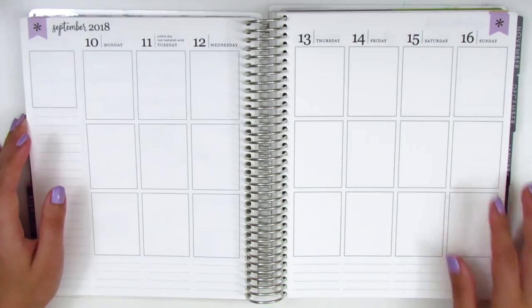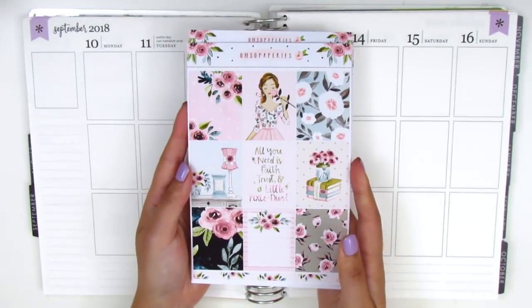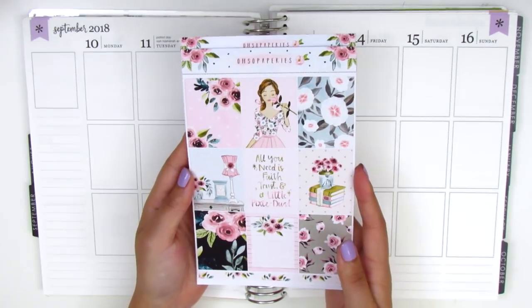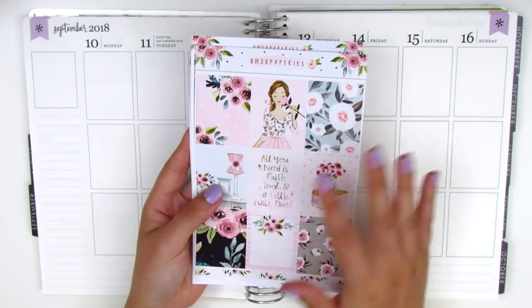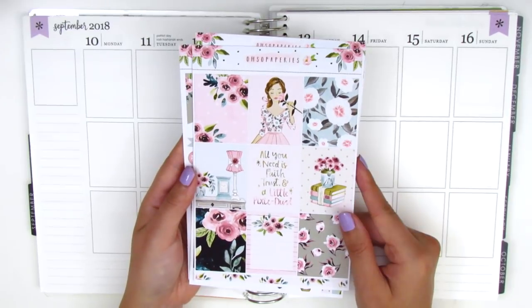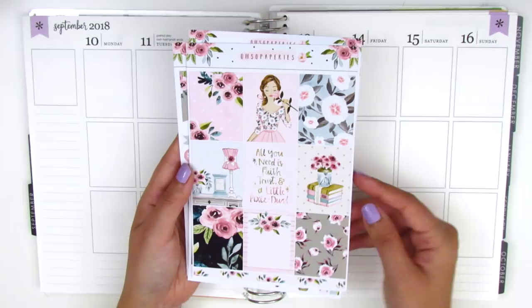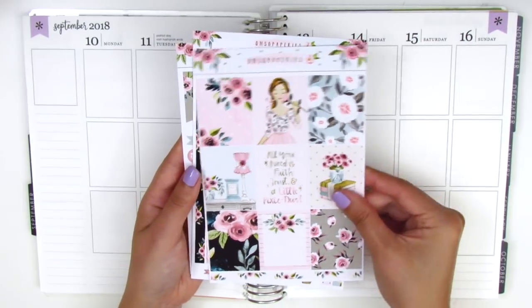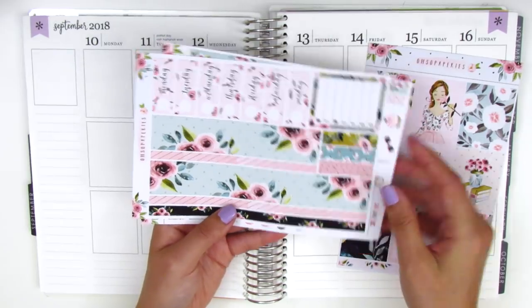I have a super gorgeous kit today. This is from a shop called Oso Paperies and I picked this up a few months ago and I've been holding on to it. I felt like these colors were really great for the transition into fall. I'm going to quickly go over the sheets included in this kit. We've got nine full boxes, a quote box in the center, the date cover, sidebar tracker, and washi strip at the bottom.